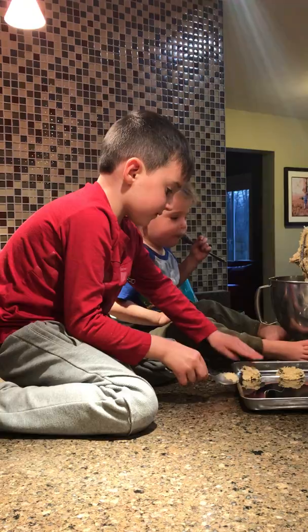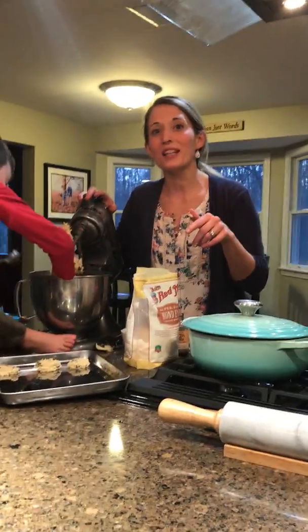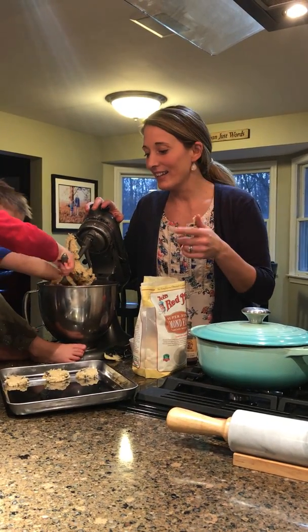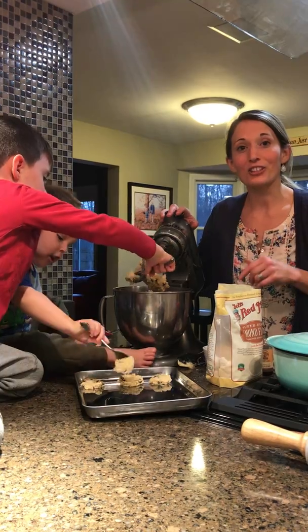I hope you try the recipe. I'm going to link at the bottom of the video the ingredients and the recipe so you guys can try making healthy chocolate chip cookies.